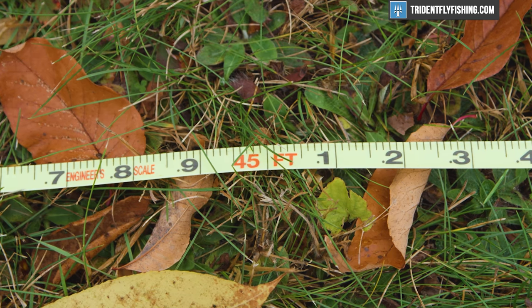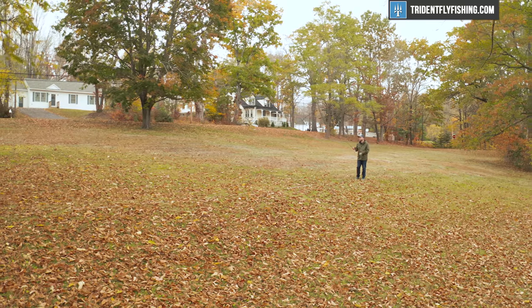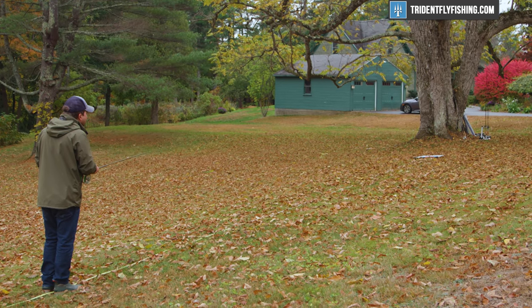Move out to 45 feet, the story is totally different. This is just an absolute pleasure to cast — super accurate, yet subtle and delicate enough, even with that MPX line, to cast small dry flies. It's got an extremely wide range of applications, and it's going to be a very easy-to-use rod.